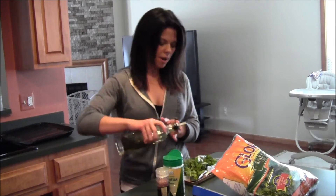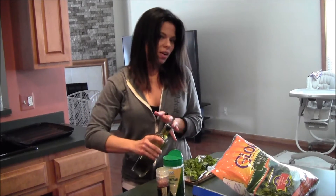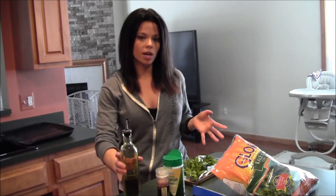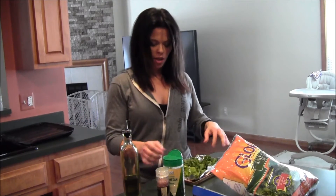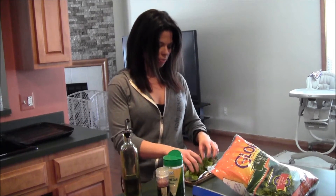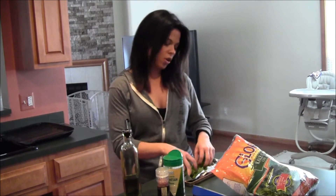All you do is drizzle some olive oil over the top — you just kind of feel it out. I'm really bad at actual recipes, that's why I don't do a ton of these videos, but I'm going to get better at them I promise. Then you just toss it around in the olive oil so that it's coating all of the pieces of your kale.